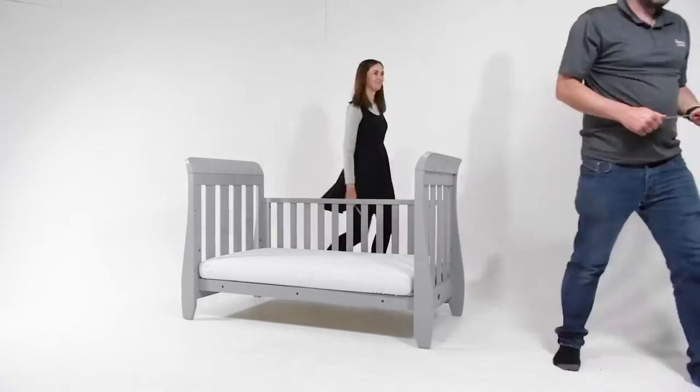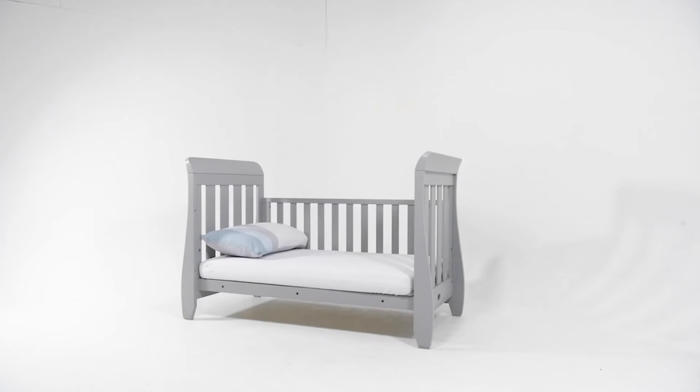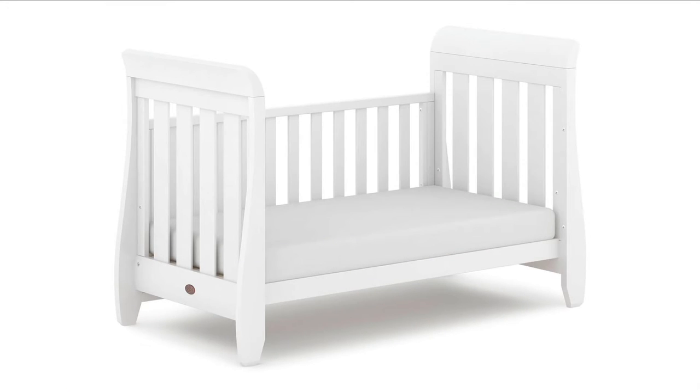With a few simple adjustments, all Buri cot beds can be converted into a toddler bed or cosy sofa. Once the side panel is removed, a toddler guard panel can be purchased separately for additional peace of mind.